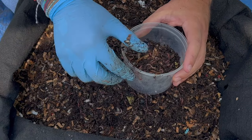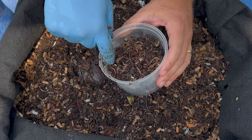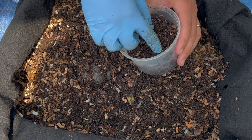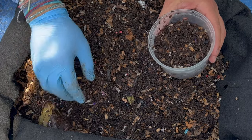Let's go ahead and weigh this and see how much it is. It's got some bedding in there but it is mostly worms, and maybe we'll be able to get some of the bedding off. That was about half a pound of worms and material, so we may have to get a bigger container, but let's go ahead and keep trying to get some more worms.